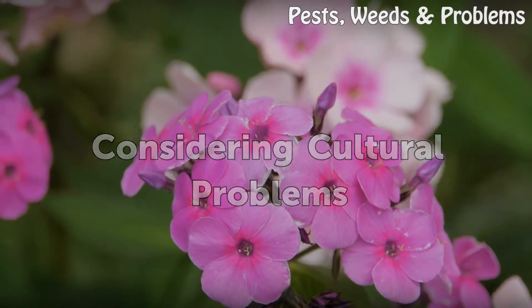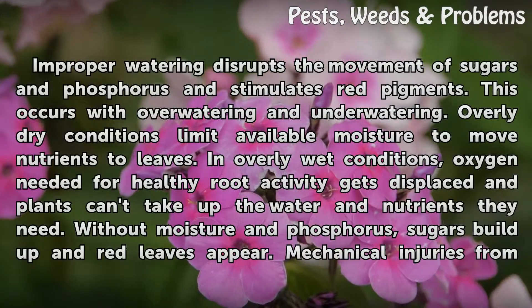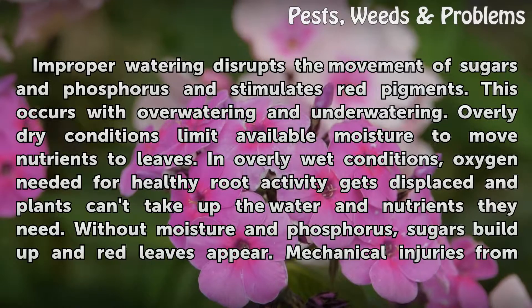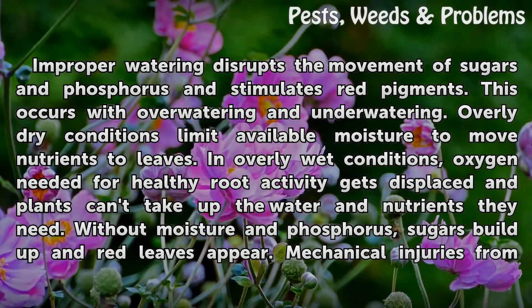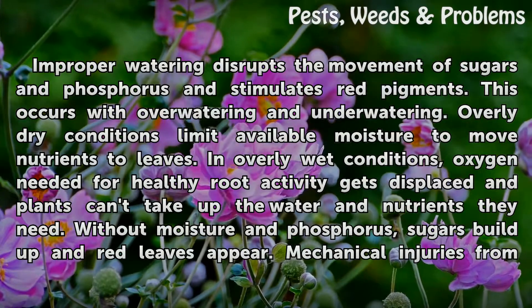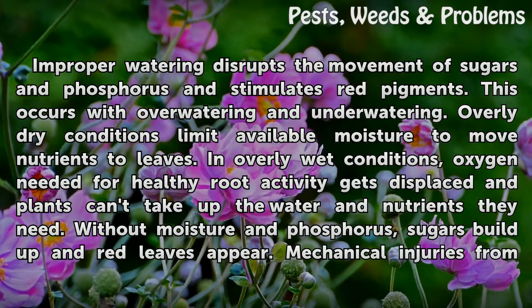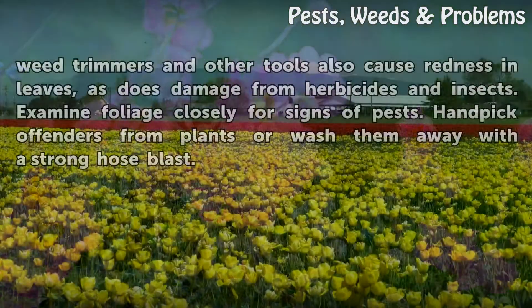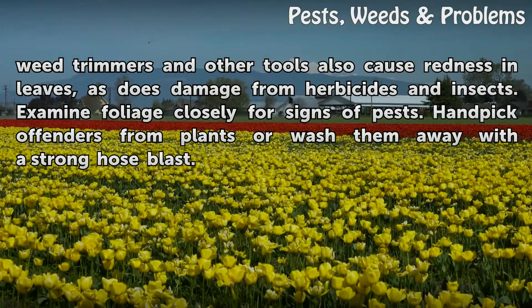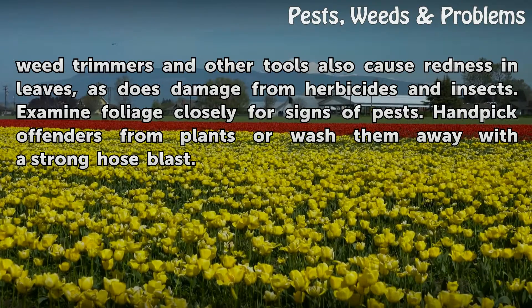Considering Cultural Problems. Improper watering disrupts the movement of sugars and phosphorus and stimulates red pigments. This occurs with both over-watering and under-watering. Overly dry conditions limit available moisture to move nutrients to leaves. In overly wet conditions, oxygen needed for healthy root activity gets displaced and plants can't take up the water and nutrients they need. Without moisture and phosphorus, sugars build up and red leaves appear. Mechanical injuries from weed trimmers and other tools also cause redness in leaves, as does damage from herbicides and insects. Examine foliage closely for signs of pests.